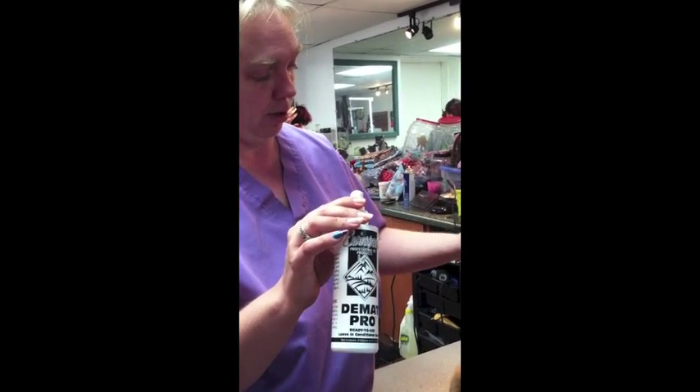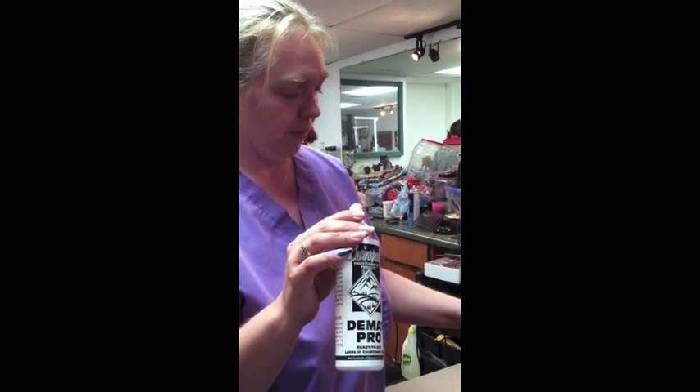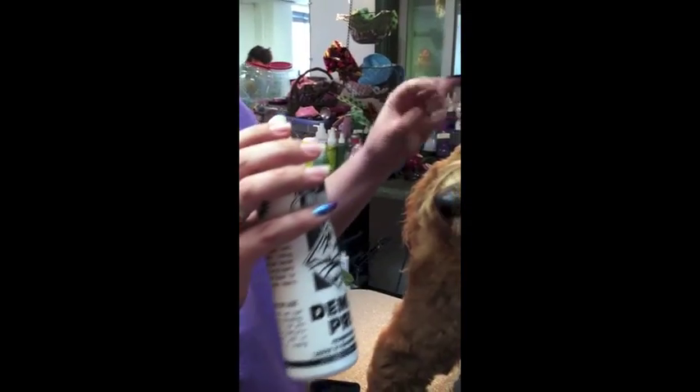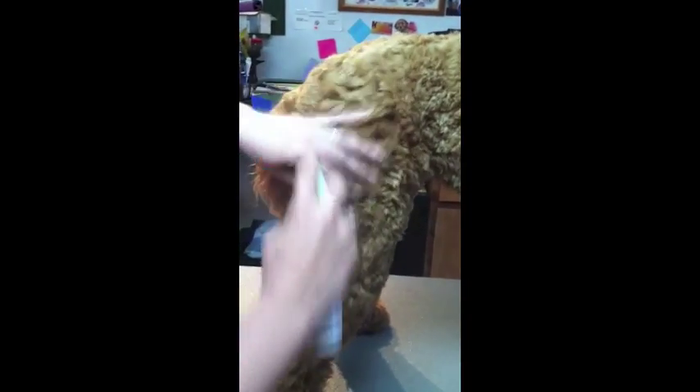It also has a little bit of silicone in it, so you're not pulling too hard. It won't hurt the dog, and it will help you prevent breakage. If you've wet the hair a little bit, it's more pliable. So we're just going to mist it. Make sure you don't spray their face. Just mist it a little bit until it's a little bit damp.